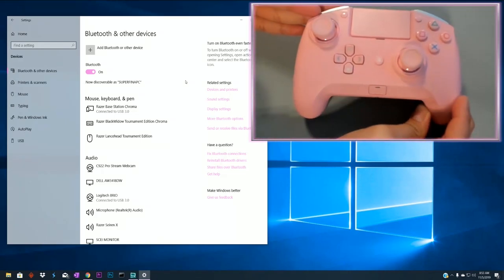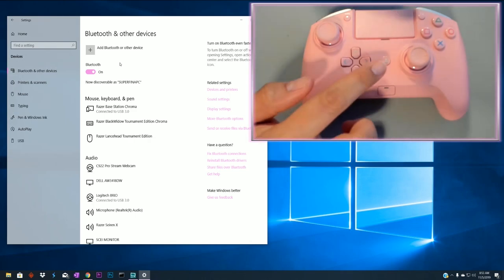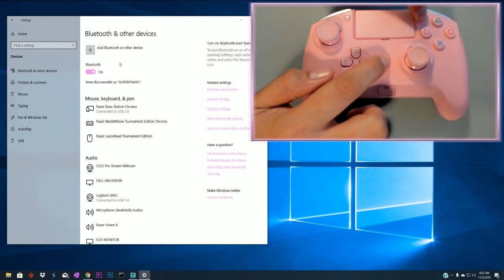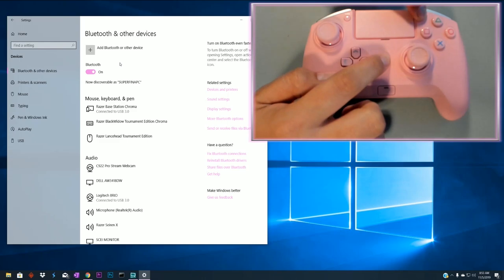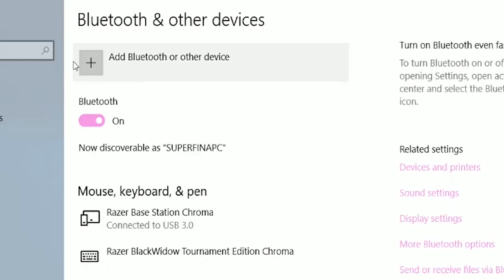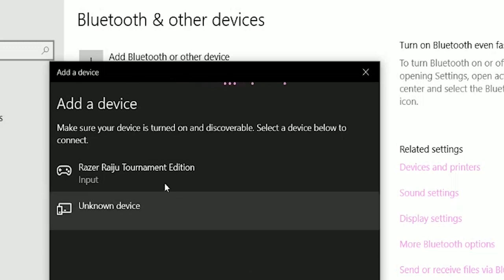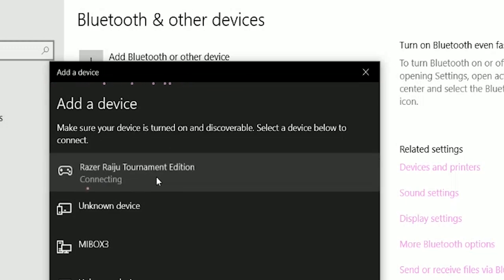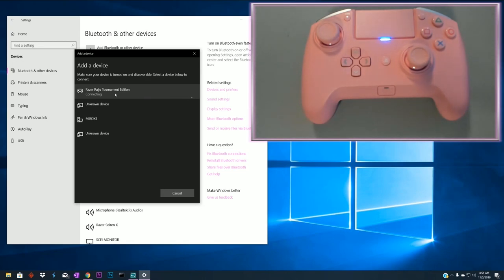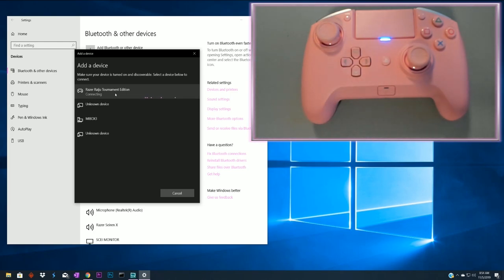Over here on the computer, we are on the Devices and Bluetooth section. Before we do any Bluetooth, what we want to do is press the top right corner button and the PlayStation button at the same time, hold it for three to five seconds until we see the blue light blinking rapidly. Then we're going to check on the Bluetooth and see that it's showing up.